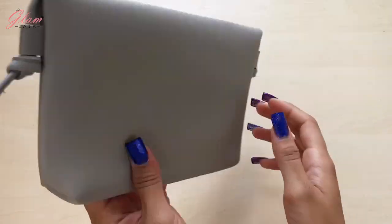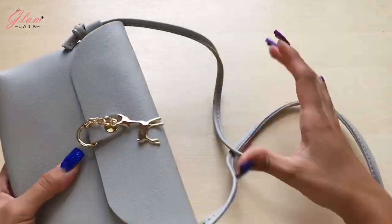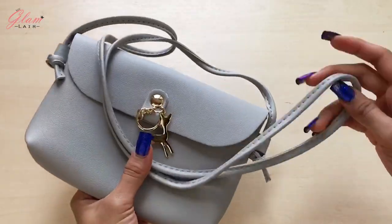Hey guys! Welcome back to my channel! Today's video, I'm going to show you how to make a belt bag from scratch. Keep watching!